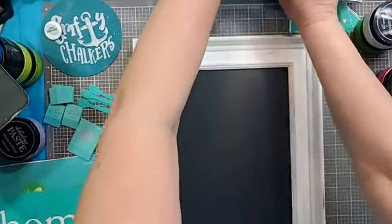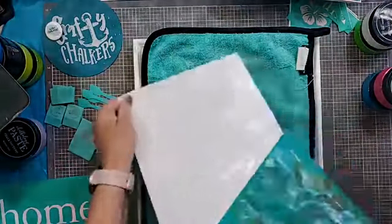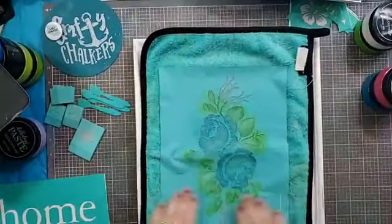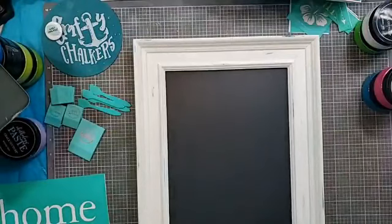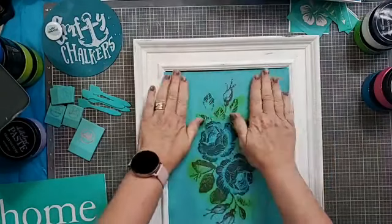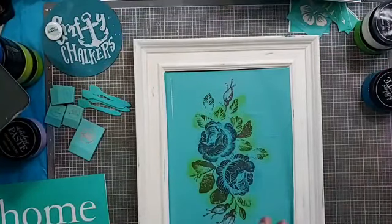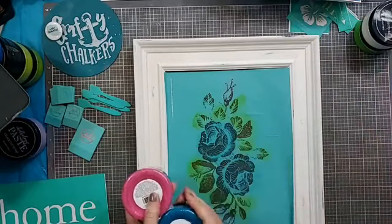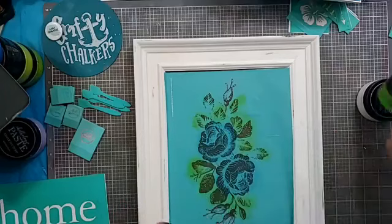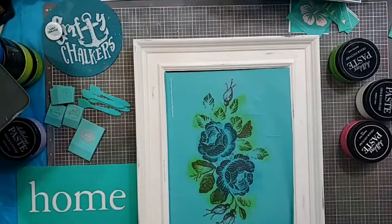Now I need to fuzz my transfer. I'm going to do the flower first and then put the 'Home' on top. The colors I've decided to use are raspberry sorbet and peacock for my flowers, parakeet for the leaves, and the 'Home' is going to be done in white.